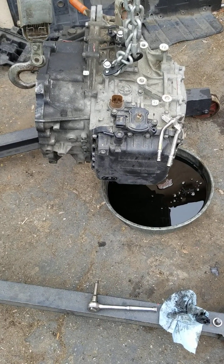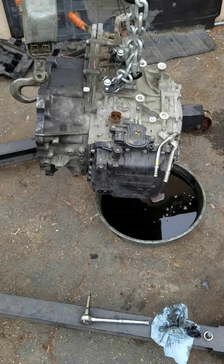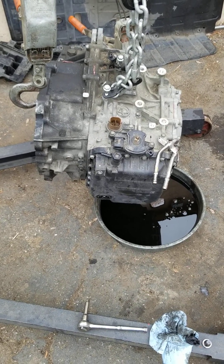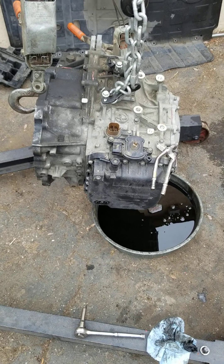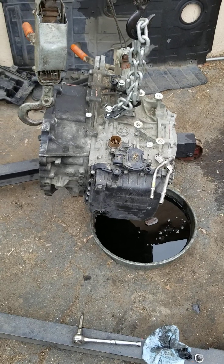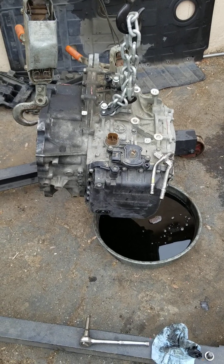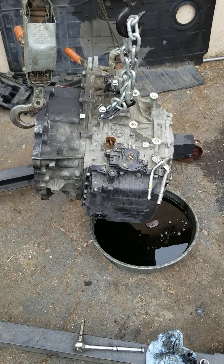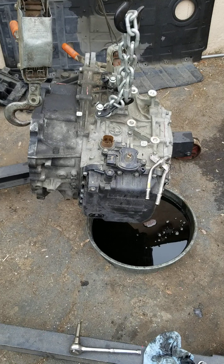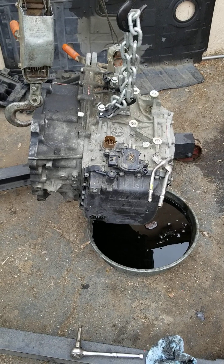We have this one that we're going to be changing out because it's a broken part right inside here. Looking at YouTube University — the other videos on the subject matter — I noticed that this transmission is buried so far down inside the car. It's under the induction system, it's under the battery and everything, and you can't really see what they're talking about. So we have one out that we're going to be tearing up a little bit.